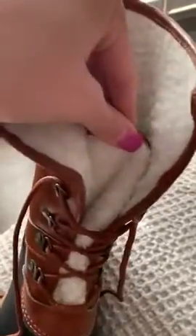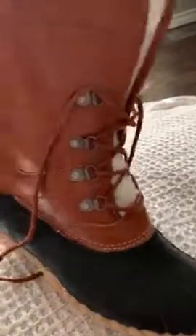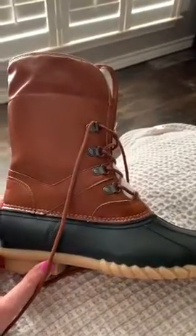Something else I wanted to point out is this interior part that separates the lace between your leg — it stops right here and doesn't keep going up to the top part of the shoe, so that's something to keep in mind. But overall they're not bad for the price — like I said, you get what you pay for.